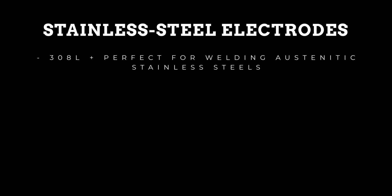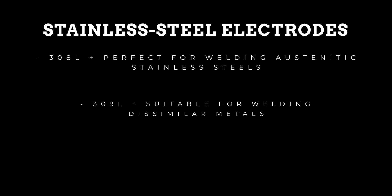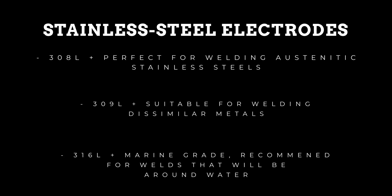Stainless steel electrodes: 308L is perfect for welding austenitic stainless steels. 309L is suitable for welding dissimilar metals. The 316L — these are marine grade and are recommended for anything that will be used around water.